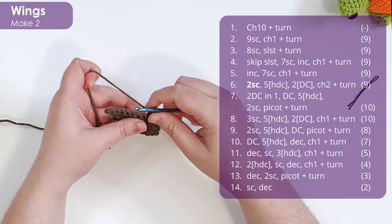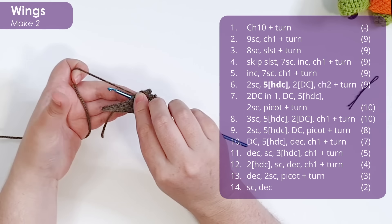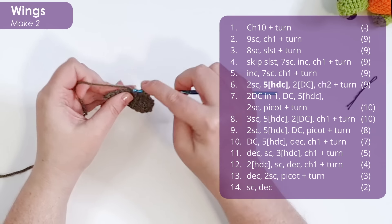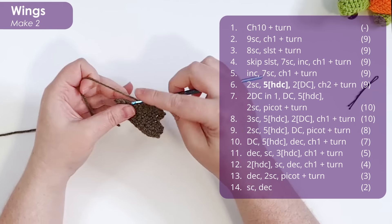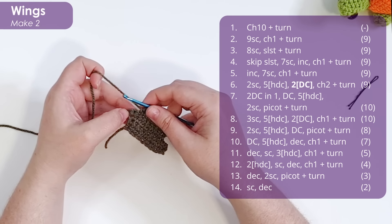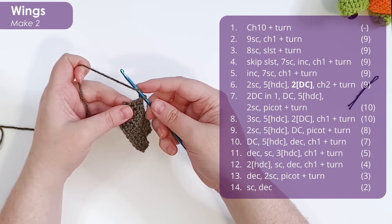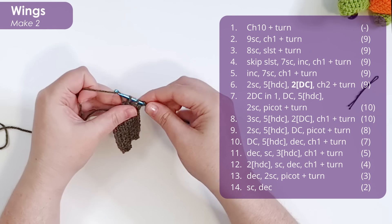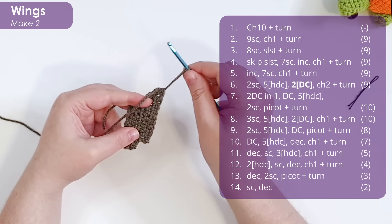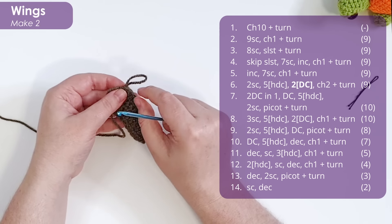In row six, work two single crochet and then five half double crochet. To work a half double crochet: yarn over your hook, insert your hook through the stitch, yarn over and pull up a loop giving three loops on your hook, and yarn over and pull through all three loops. We're using half double crochet because they're a slightly taller stitch, which is going to help angle our wing very specifically. Then in the final two stitches of this row, put a double crochet into each of them. So row six was: two single crochet, five half double crochet, and two double crochet. That's given us a nice angle — straight at the base but on a slightly stronger angle at the ends. Chain two to turn.